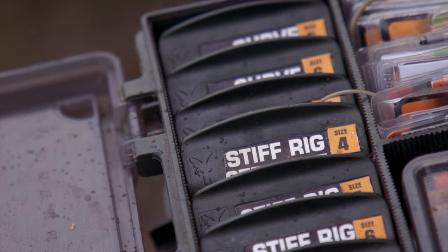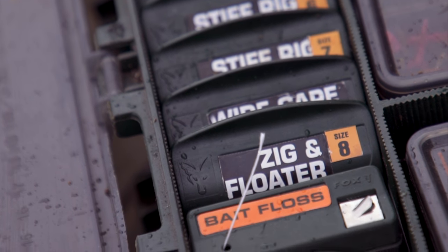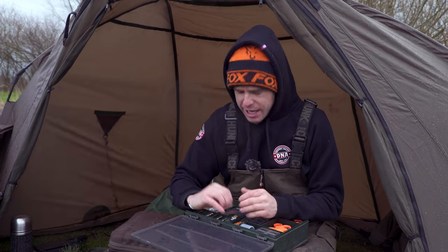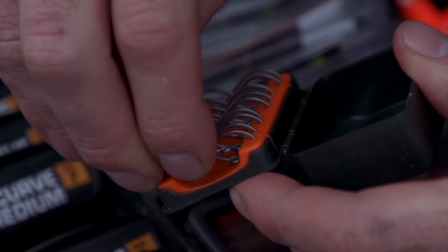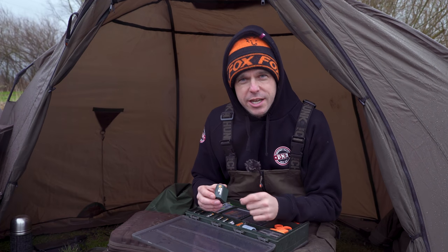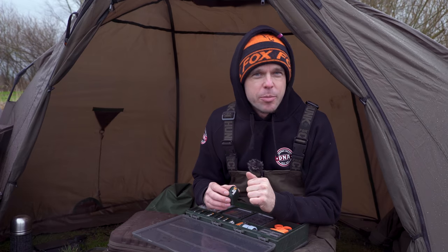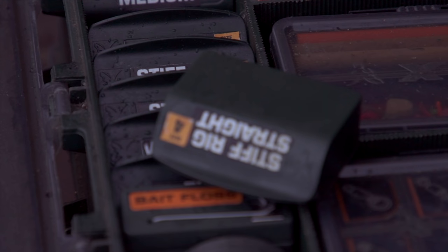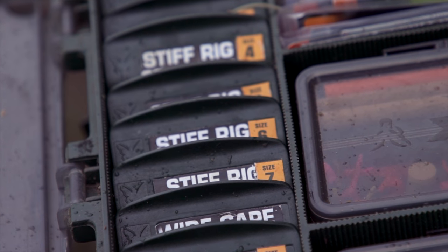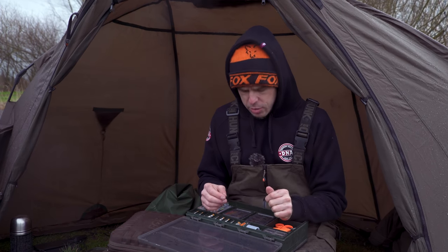My next essential item would have to be the hook boxes. I carry an array of hooks within the tackle box, and instead of them fumbling around in packets, I put them into the hook boxes so every single hook is completely secure and never going to move or get damaged. The hook boxes come with a white sticker so you can write what hook is inside, but I've cut the description from the original packet and stuck it onto each hook box so it looks neater.